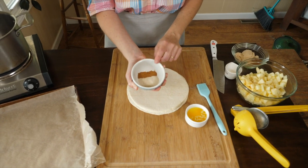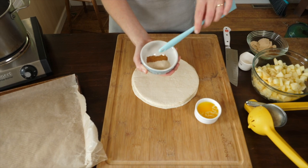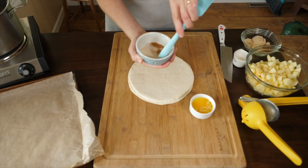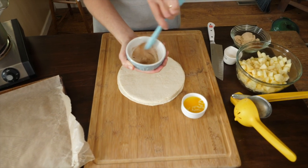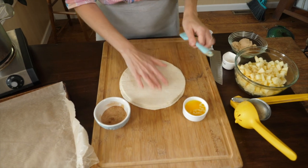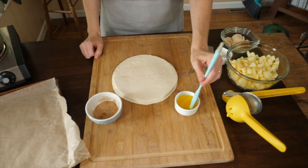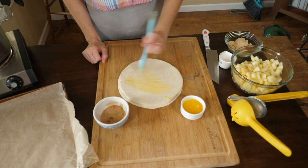We're going to start out with a little bit of cinnamon sugar. This is about a tablespoon and a half of sugar and about a half a teaspoon of cinnamon. I love roasted Saigon cinnamon — if you can find that, it's made by McCormick, the flavor is the best you're going to find. Just mix that together, set it to the side, and we're going to take a little bit of melted butter and brush it on these tortillas.